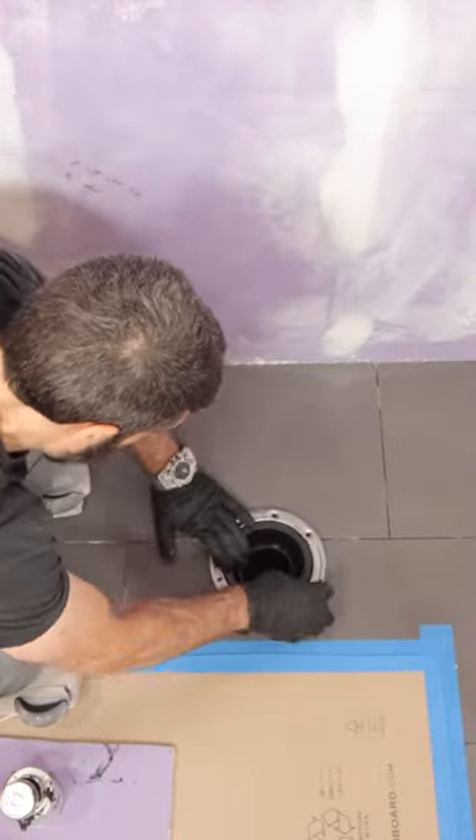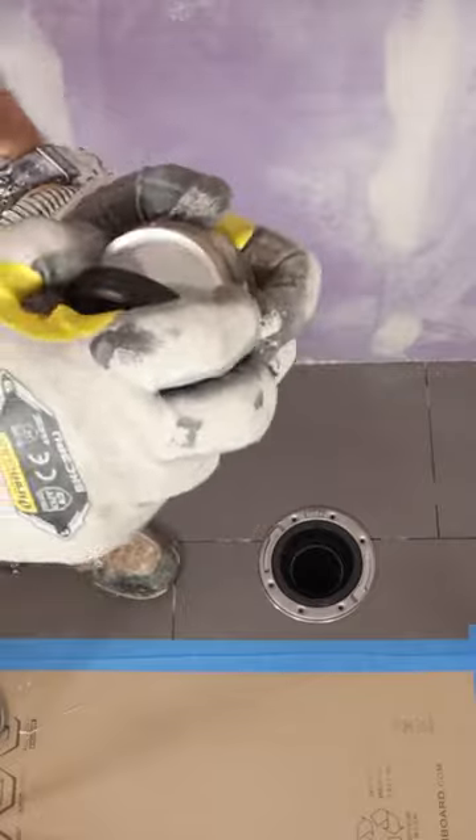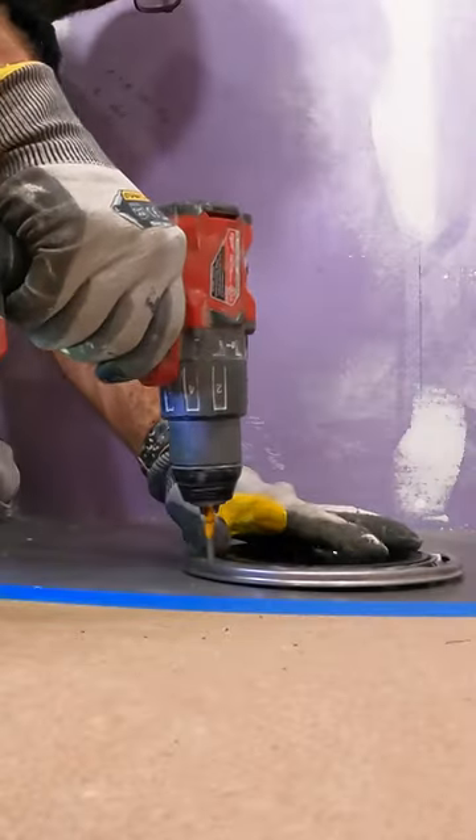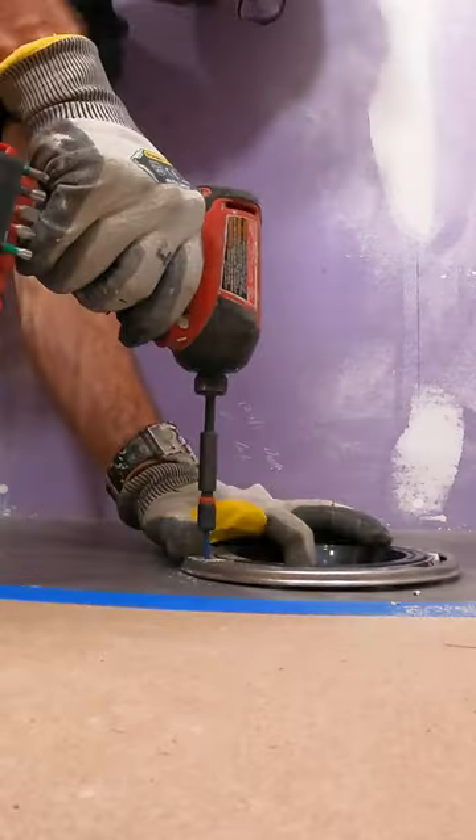I'm going to be using a Calidad diamond hole saw along with some cooling fluid to cut through my porcelain tile. That's a huge tip because it keeps the bit cool and prevents the tile from cracking. I also use Tapcon to secure this, and it's nice and level.